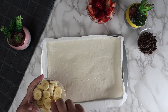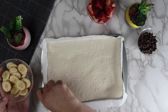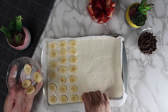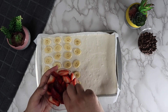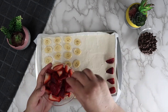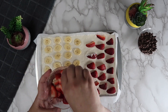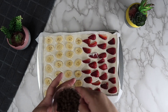Top half of the pancake with bananas and the other half with strawberries. Sprinkle on the chocolate chips evenly.